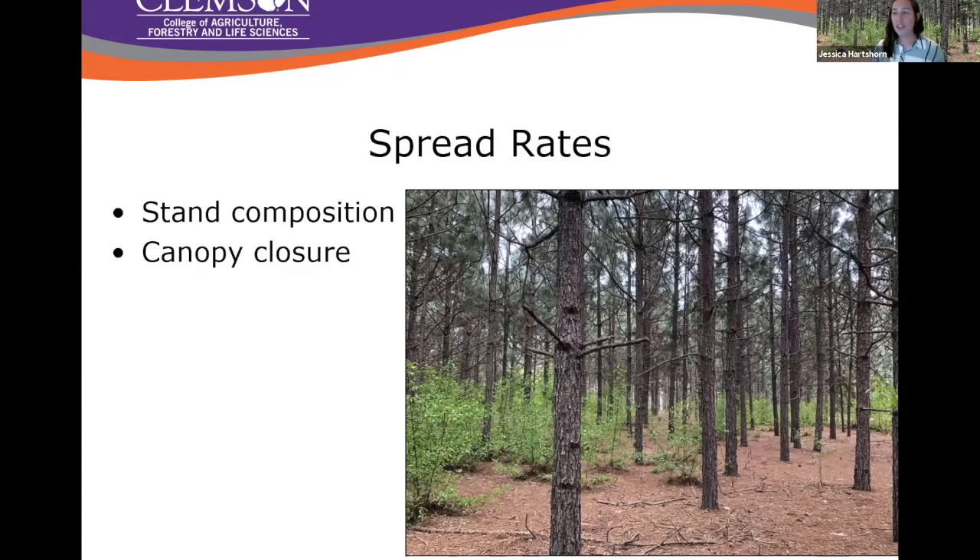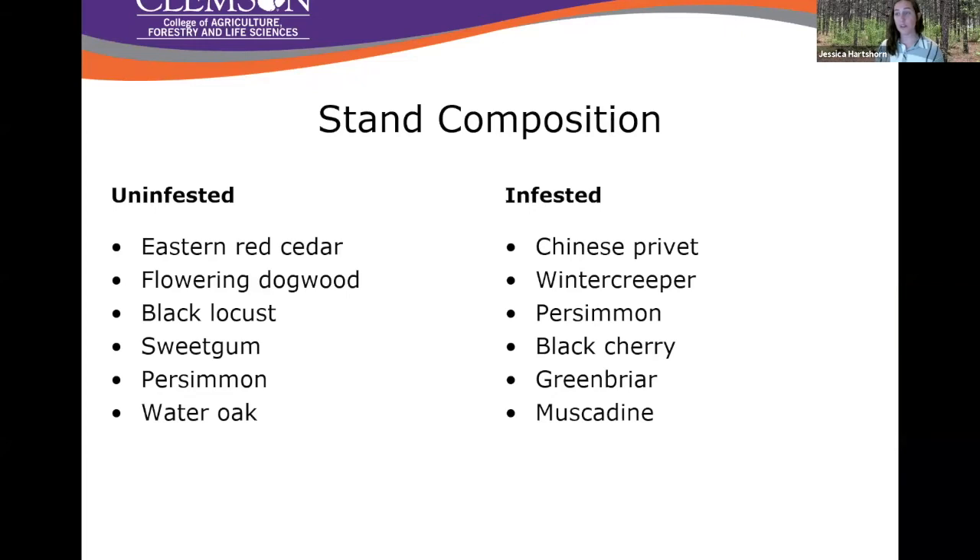We're also looking at the spread of callery pear into managed forests, specifically managed pine forests, looking at stand composition in terms of species present as well as canopy closure. We're in very early stages so far — at the moment we really just have species lists of what we're finding in infested versus uninfested stands. In uninfested stands we have a lot of natives: Eastern red cedar, dogwood, locust, sweet gum, water oak. In infested stands we have a lot of Chinese privet and winter creeper — another invasive — though we do also see some natives.